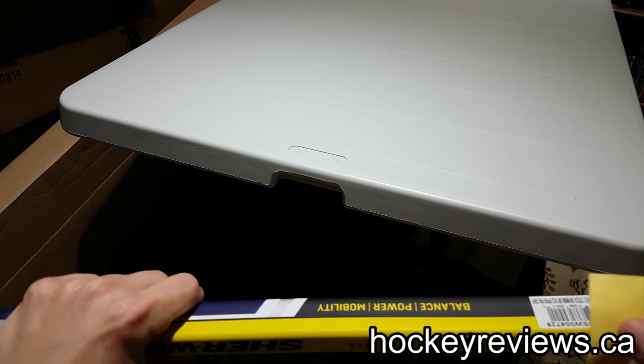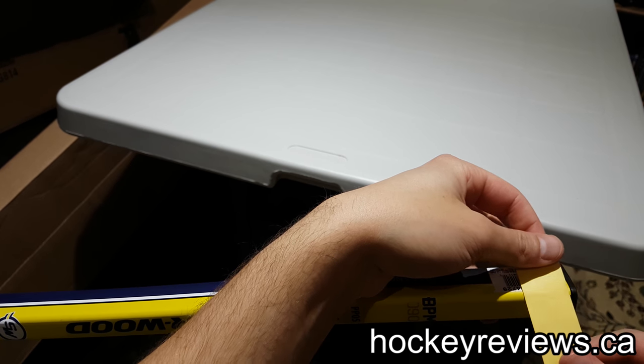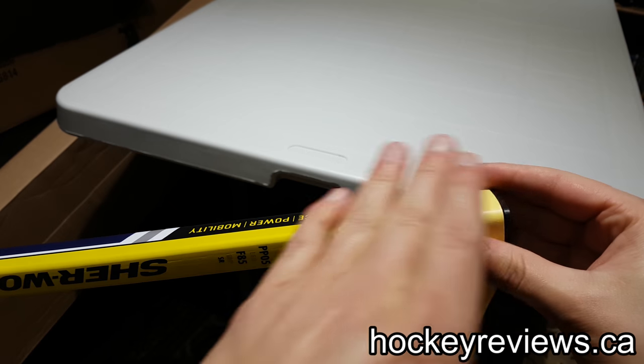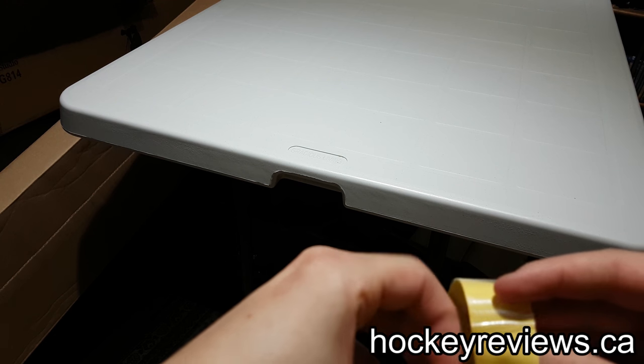The weird part for me about this is when I do the knob, because with Tacky Mac I don't like how it slides down. I like when it's just a knob and then stops. So we'll see if this works for that.